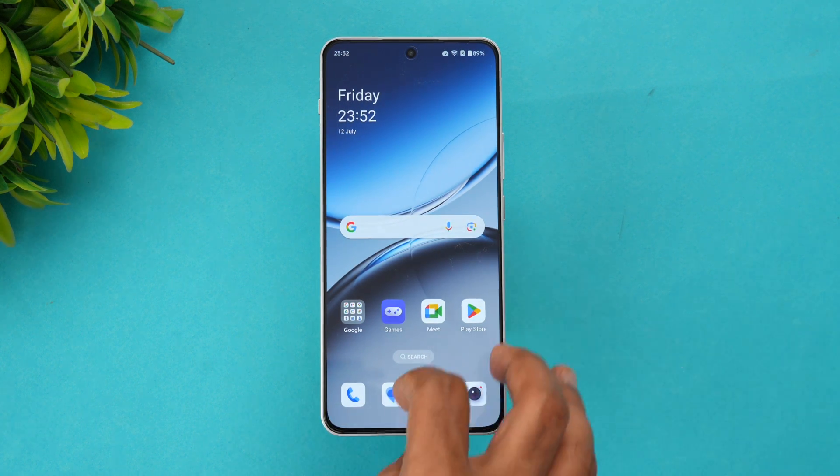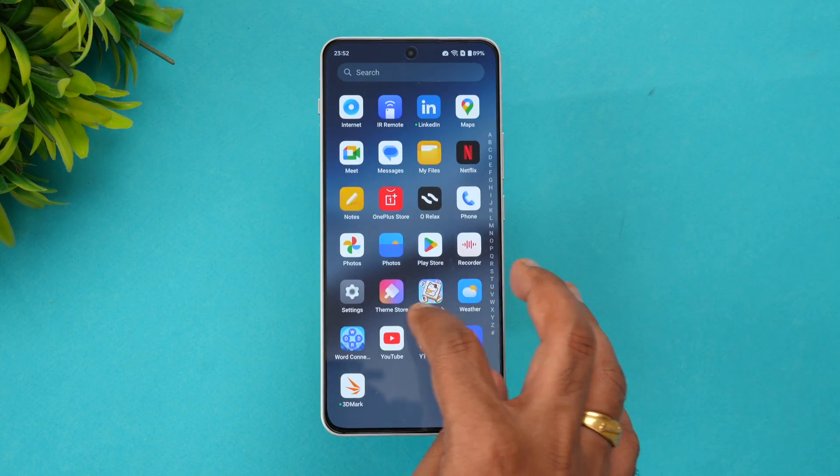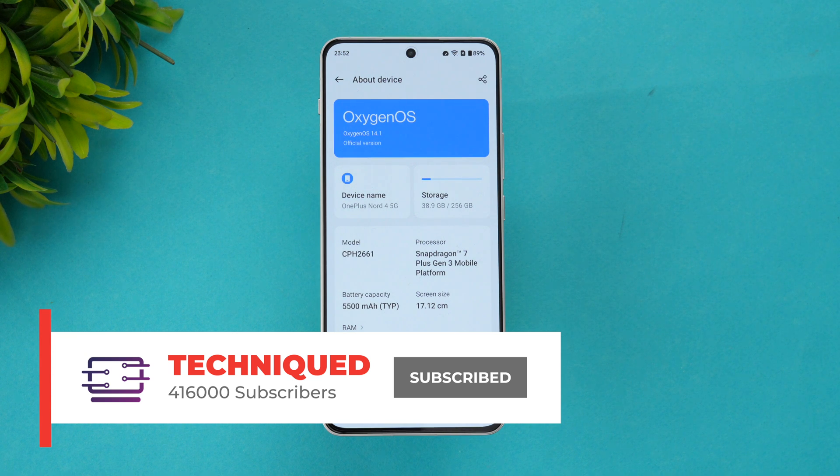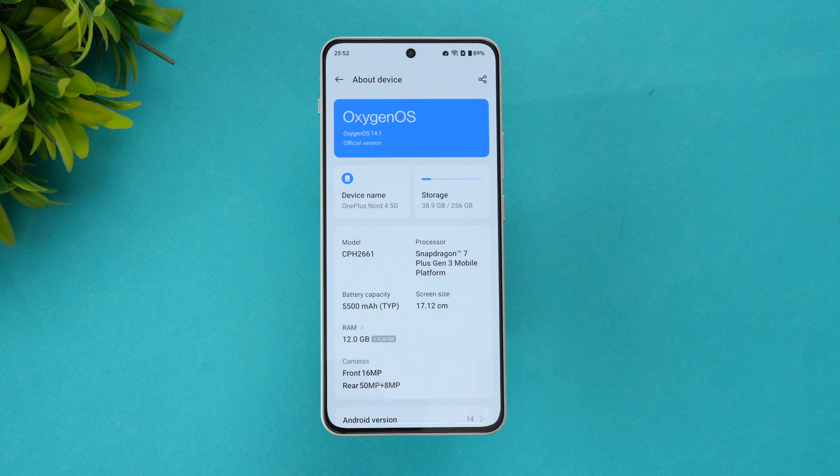Going to the Settings > About Device, you can see the OnePlus Nord 4 with the Snapdragon 7 Plus Gen 3 platform, a 5500 mAh battery, 12 GB RAM, and 256 GB storage. This variant supports UFS 4.0 and LPDDR5X RAM, while the 128 GB variant uses UFS 3.1. We'll be doing the performance testing on the UFS 4.0 version, which is the 256 GB variant.